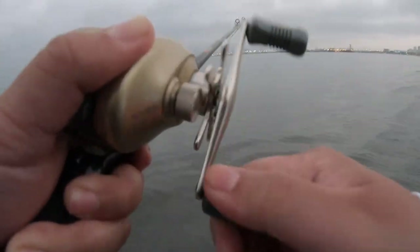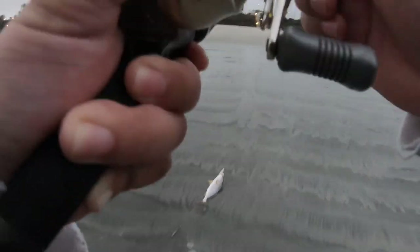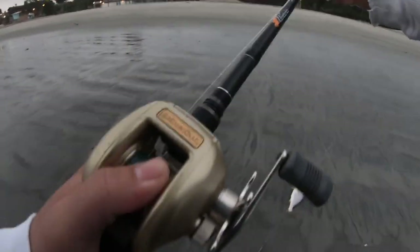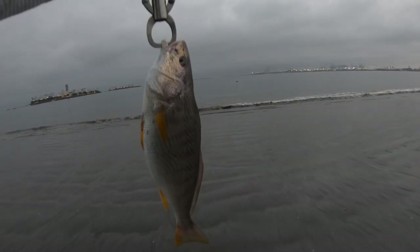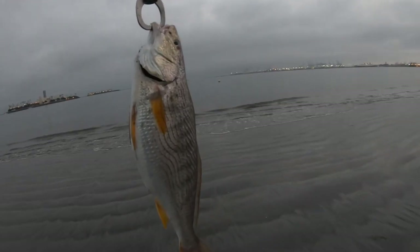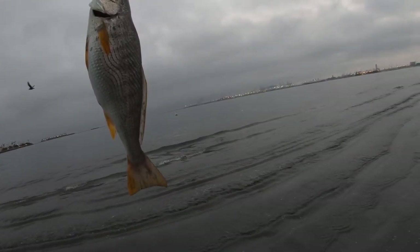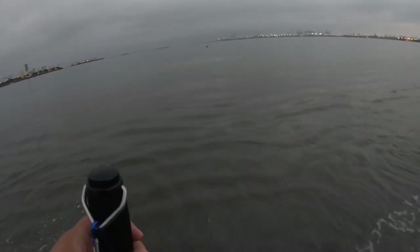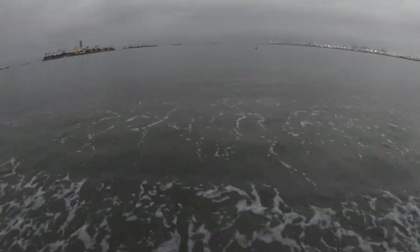Here he comes. Oh, what is this? I haven't caught one of these in a long time. Oh, look at that — got a little croaker! Got a nice croaker on the drop shot. Time to let him go because we're not poachers. Alright, there he goes.